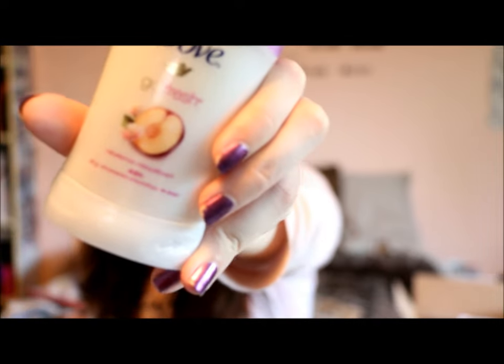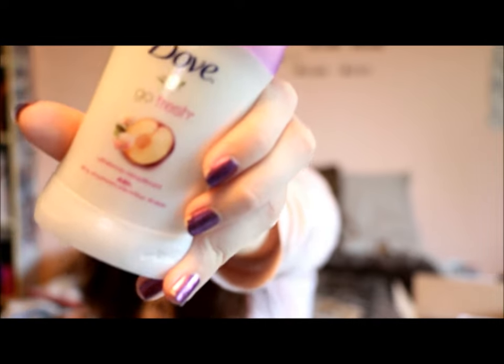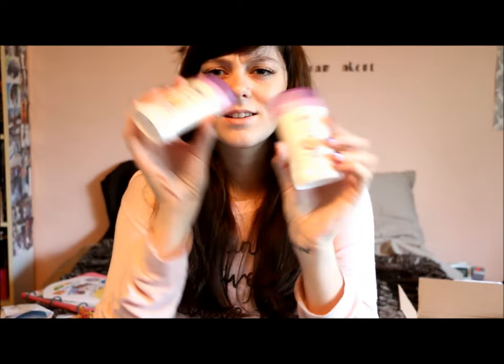And the last things I got from Walmart are these Dove Go Fresh Rebalance 48-Hour Deodorants. I think the scent is Sakura Cherry Blossom or something like that, but it smells so heavenly — it's my favorite scent ever. I got two of these just to stock up so I don't have to run to the store the moment I run out.